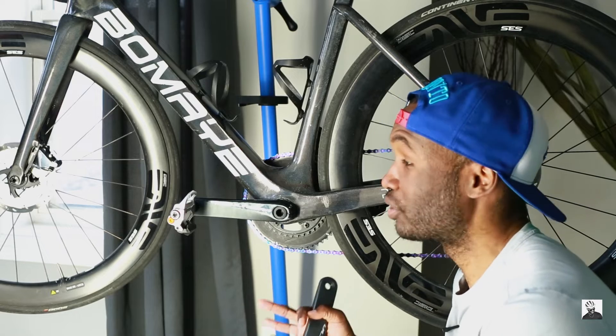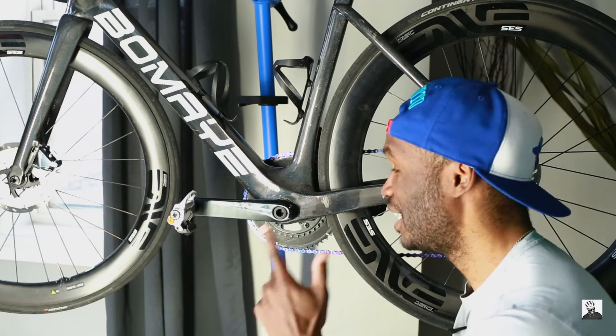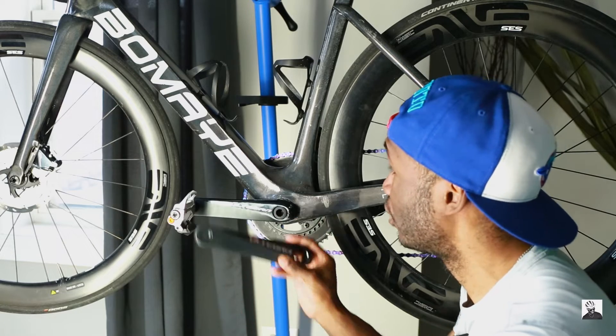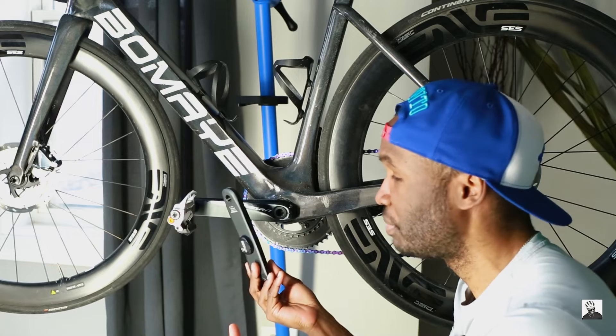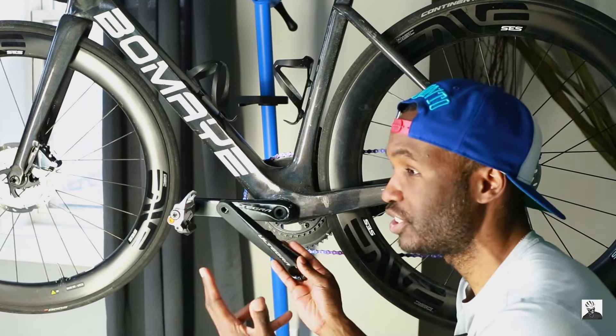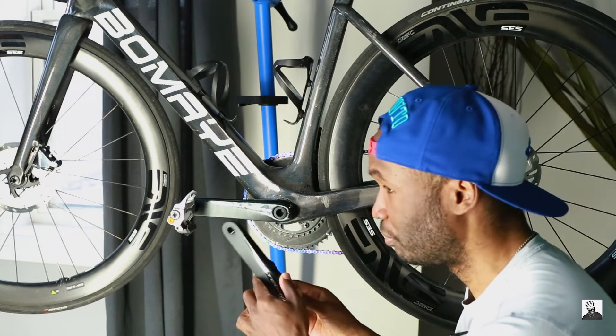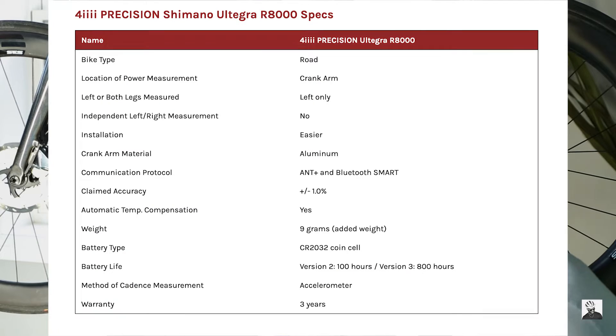In the meantime I'll be able to run this crank arm power meter on my Dang Fu, and I think this is really cool because now I'll be able to swap this on all of my bikes that are running Ultegra cranks. So it'll give me another option that I'll be able to use whenever I'm in a pinch.